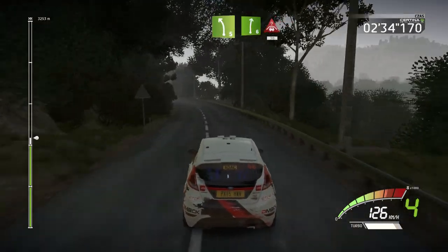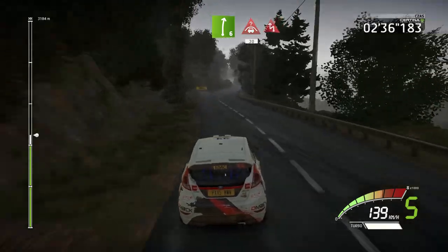Into right 6, short, into crest, 30. Chicane left, 30.